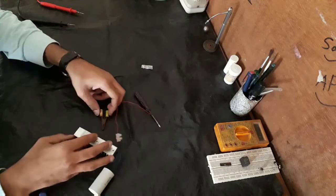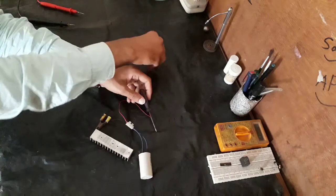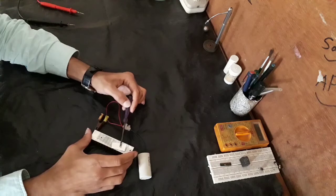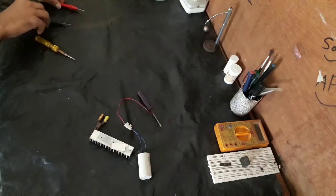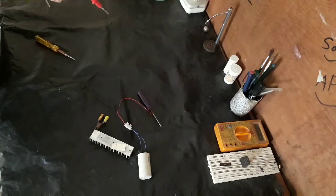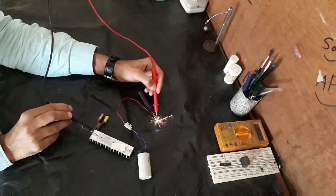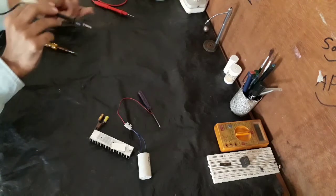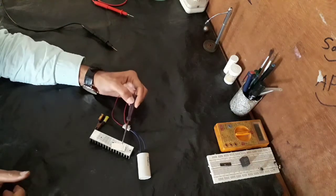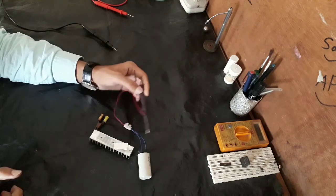We will ground this aluminium bar, and this aluminium piece we are going to weld. Now we will charge this capacitor with 230 AC volts. It's not working.